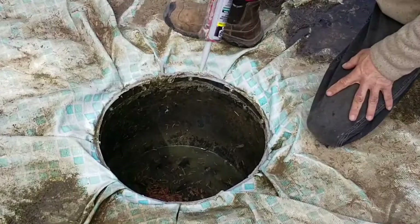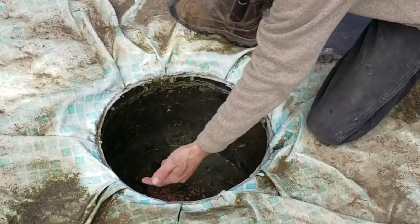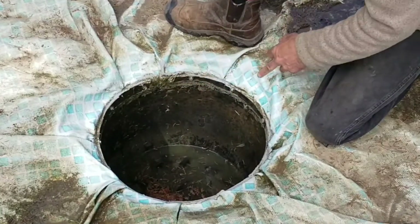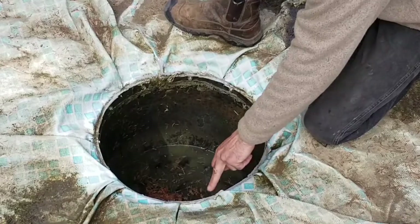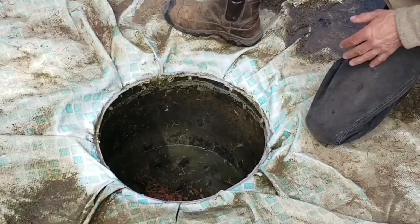I'm going to run a thick bead around the top. Anywhere here where there's a crease, I'm just going to end up cramming it into the crease around the top. Then I'm going to run a really thick bead around the top near the edge, and then try and get one in the bottom as well.